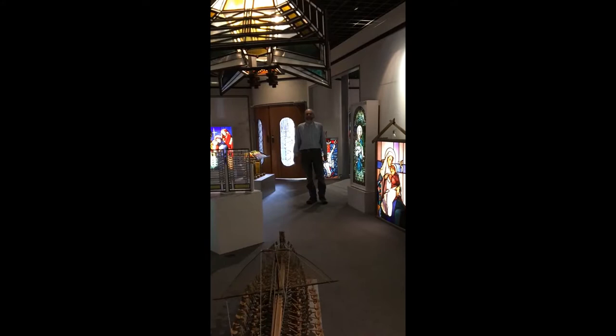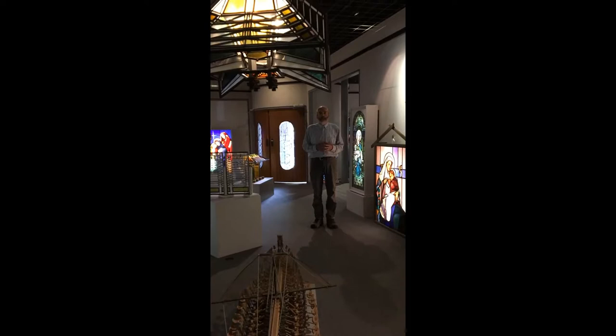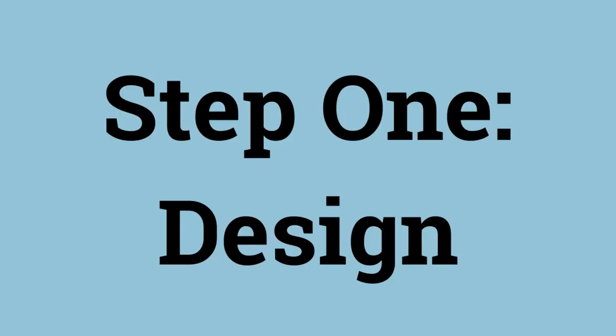We're looking forward to sharing and showing you a little bit about some of the stages of the process. There are quite a few different steps involved in making a stained glass window, and it's a process that probably a lot of people haven't had the experience of seeing. So we welcome you and we'll carry on with having you visit with some of the craftsmen.